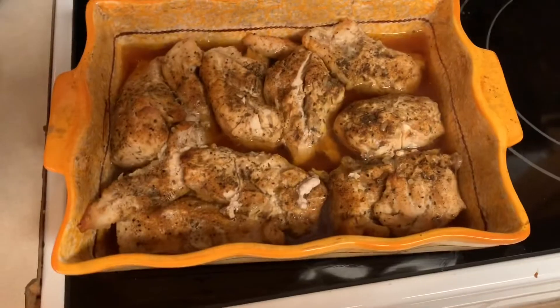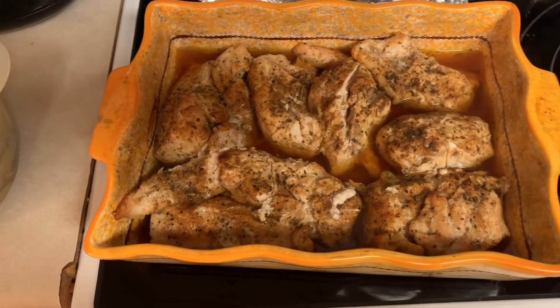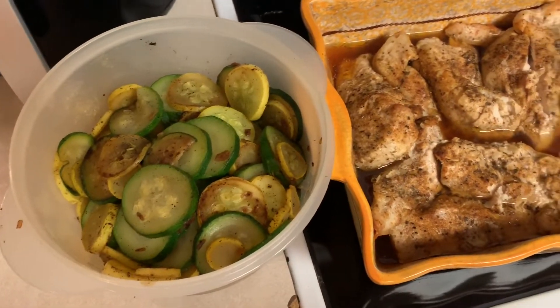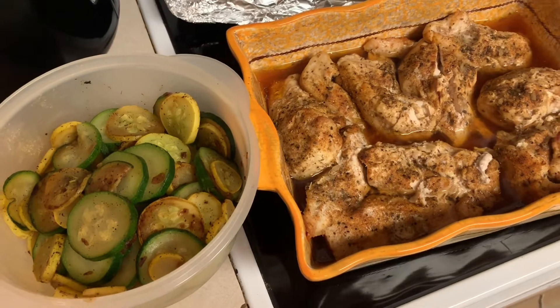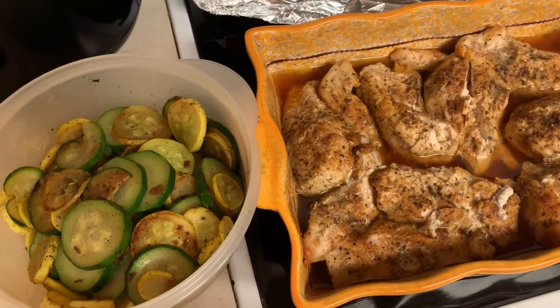I also made some baked chicken — just oregano, seasoned salt, and stuff like that. I baked it for about 40 minutes on 350. And then I made some summer squash. This whole meal is only going to be three points with the two jalapeno poppers, but since I haven't eaten today I'll probably eat two servings and have a total of six points for dinner.